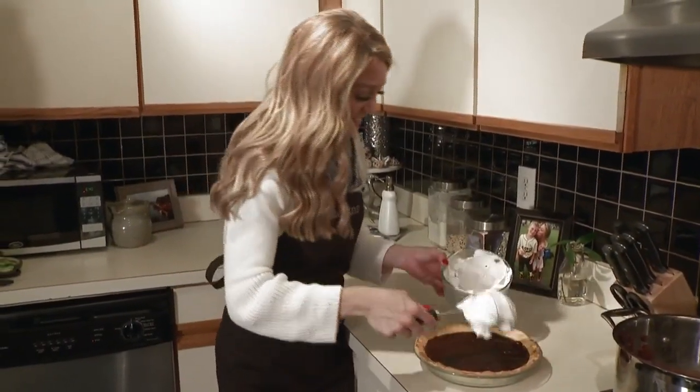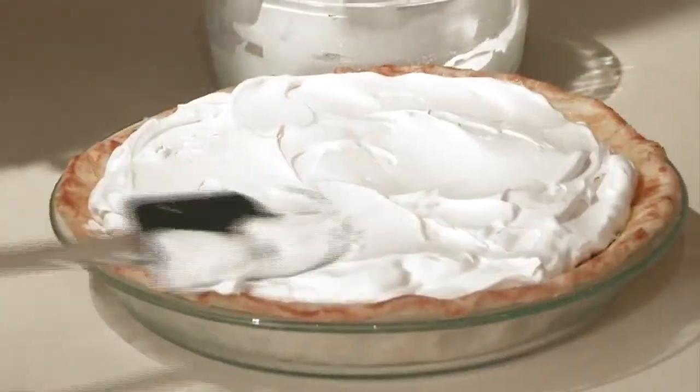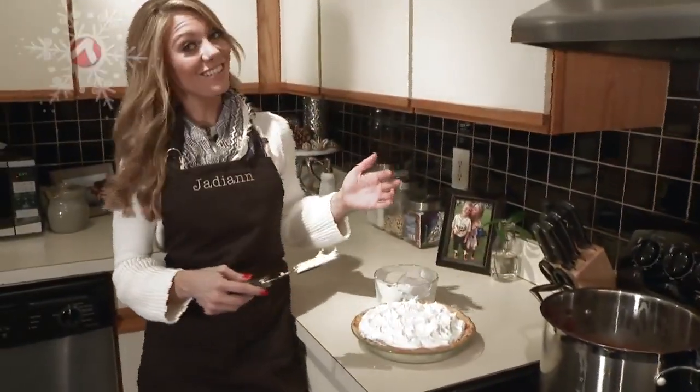This goes in the fridge, and you need to let it chill overnight. This is the fun part — adding all of this great whipped topping. Be generous when you're adding this with these pretty big peaks, and you're ready to serve.